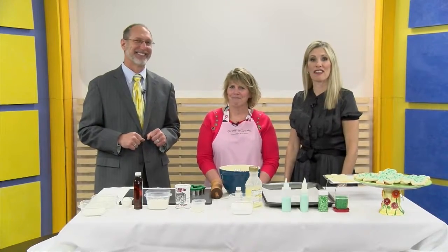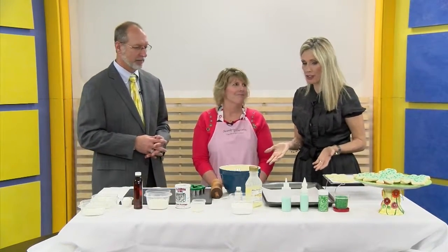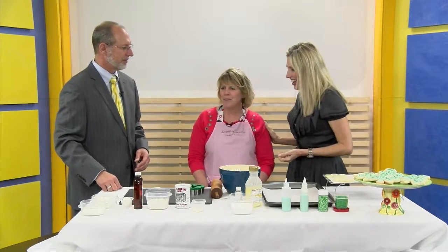St. Patrick's Day is coming up and we got a great treat for you. We have Kristy Wuppel here from Serendipity Cupcakes. We're gonna make cookies today because it is St. Patrick's Day — these darling clover cookies. Got the cookie cutter right here. Thank you for being on. Thank you for having me today.